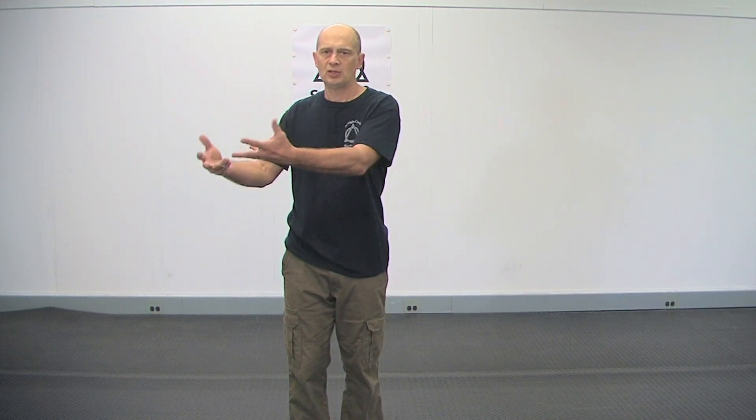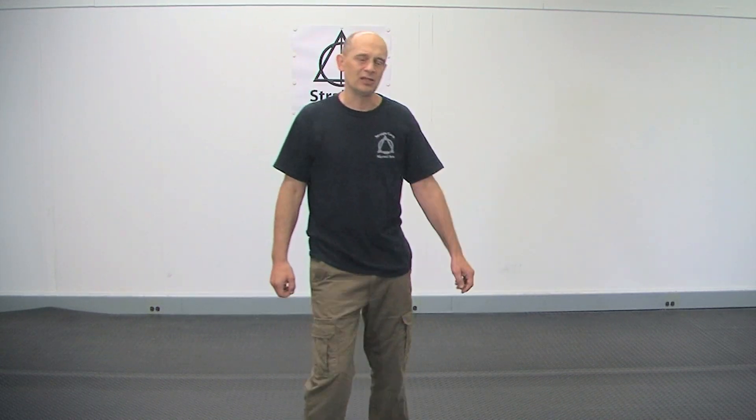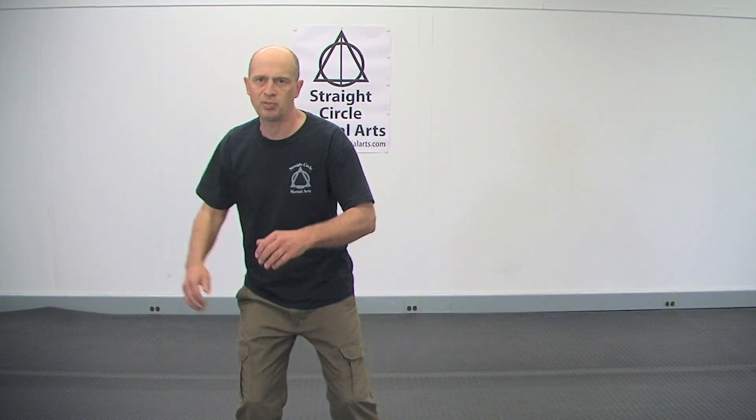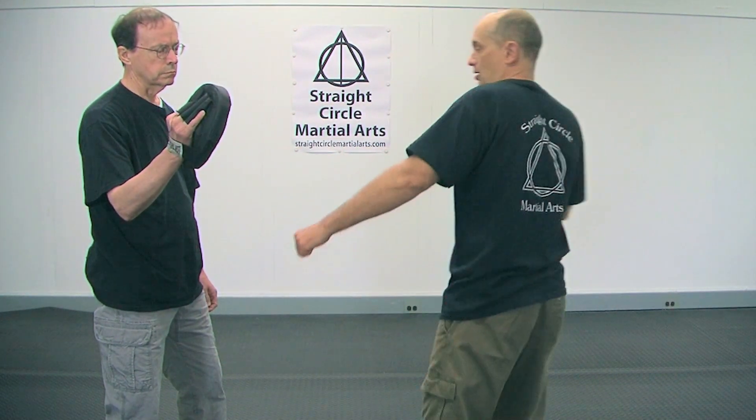What I mean by creeping hands is you always want your hands to creep toward your opponent. Most people when they throw a punch start from where their hand is and then throw, which is inefficient — it's big and easy to see. What you want to do is learn to place your hands and creep them toward your opponent so he doesn't see it, and then the last second you fire. It's not a big swing — you put your hand in place and then swing and explode at the end.